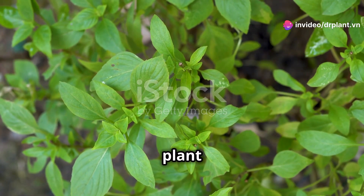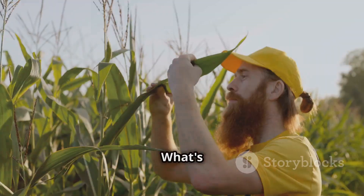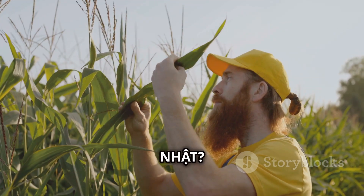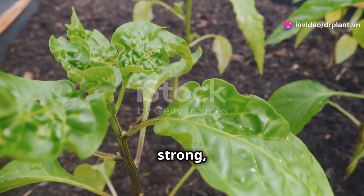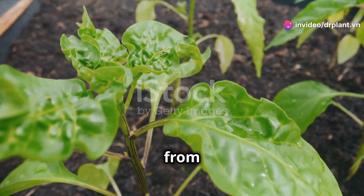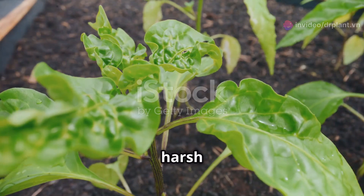AMI Magi Nat will help plant shoots grow strong and leaves will be much greener and thicker. You will see clear results after only a short time using it. From there, the plants will have better resistance, effectively fighting off pests and harsh weather.